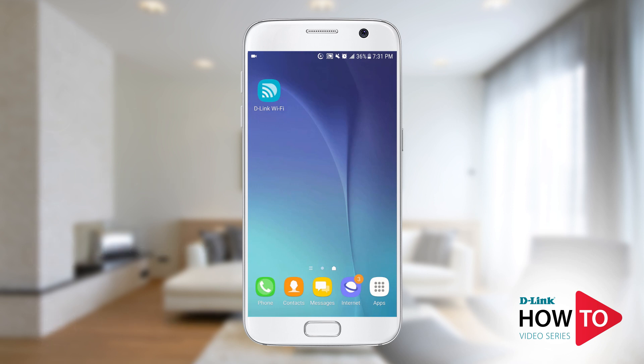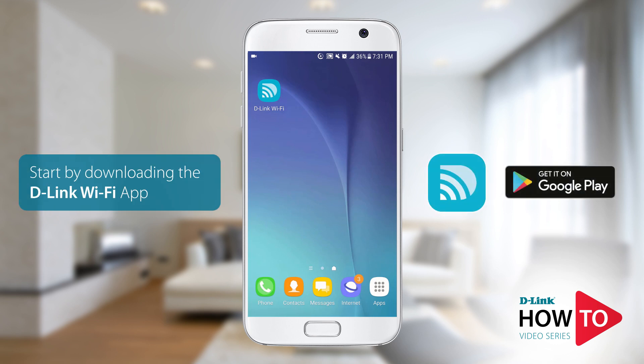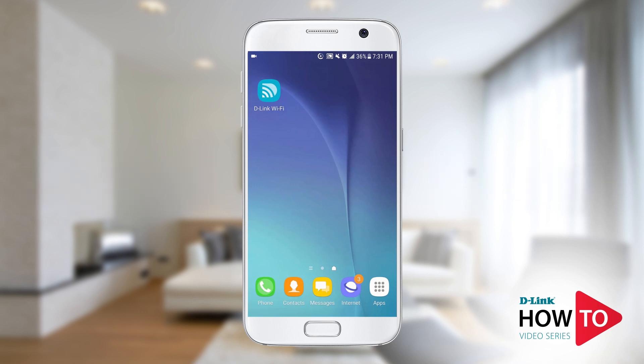For this setup I will be using an Android phone; however, if you're using an iPhone or an iPad the steps will be similar. In order to set up the router you'll need to download the D-Link Wi-Fi app from the Google Play Store. If you're using an iPhone or an iPad you can download the app from the App Store. Launch the Google Play Store on your device, search for D-Link Wi-Fi, and install the app.